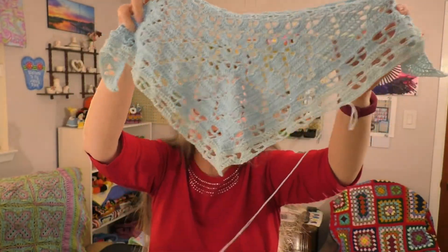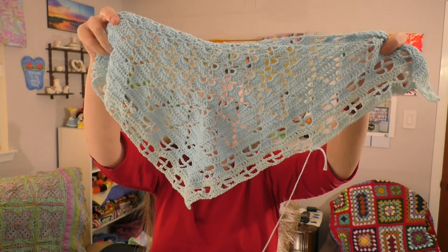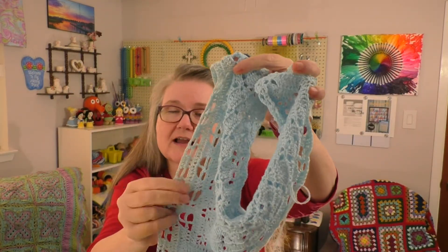The color transitioning is just starting right here. This is a fingering weight yarn — it's a cotton acrylic blend, also from Germany, called Cotton Flowers, which I ordered off of Etsy. It is three-ply, so three strands. It started out all three strands the same blue color, and now I've gotten to where it's changed to two strands of blue and one strand of white or off-white — that's how the color has changed just slightly.